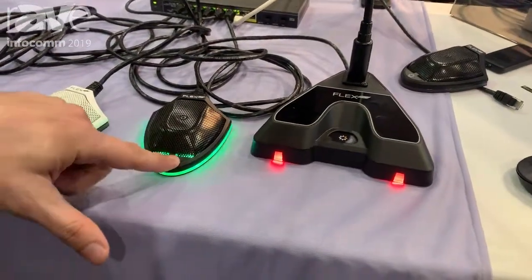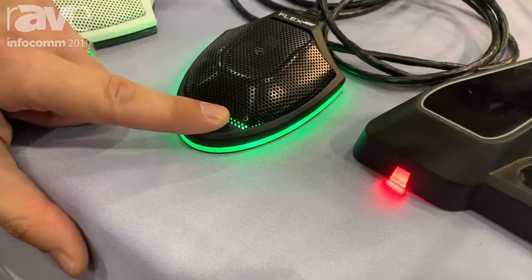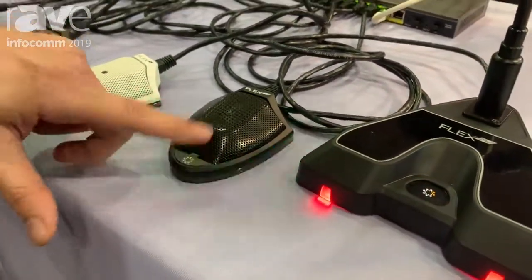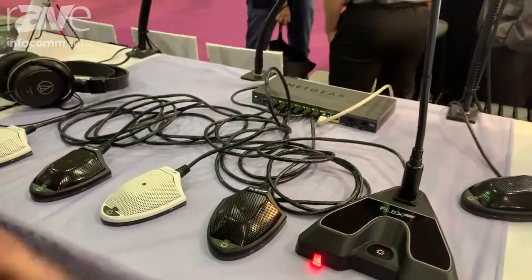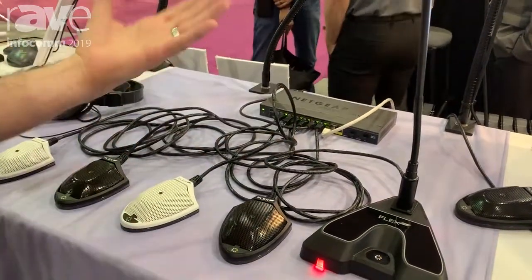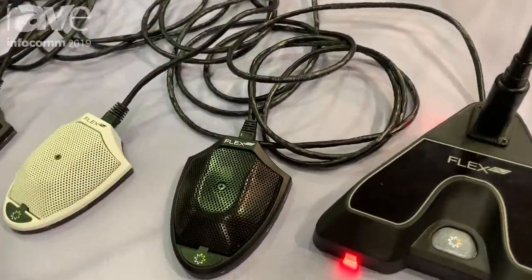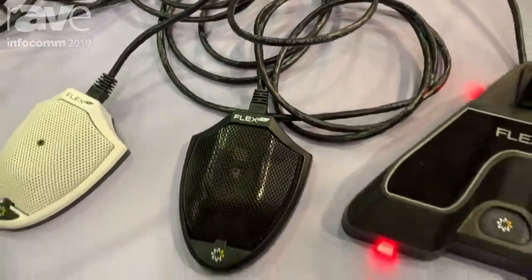I've got a programmable push button on the front. Right now I've got it set up as push-to-talk, so there's a green light that shows up whenever I go into push-to-talk. But I can easily switch that to any color I want, any button style I want, and any pattern I want.